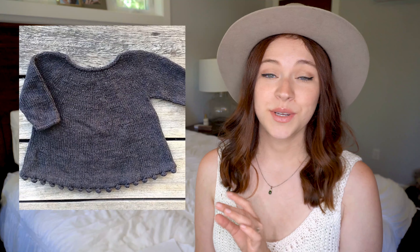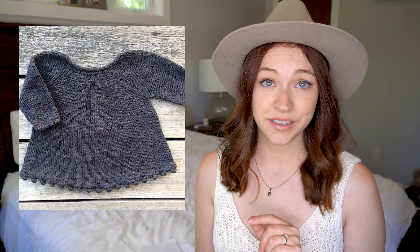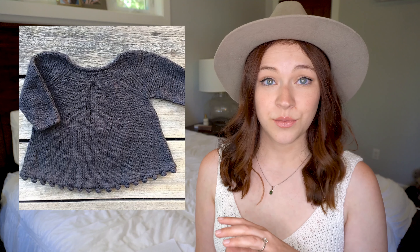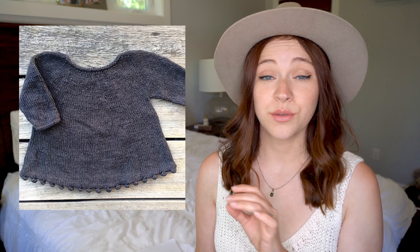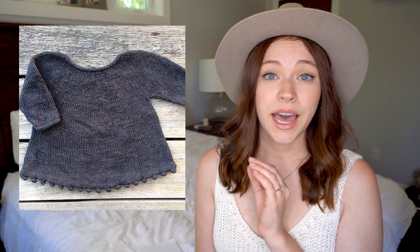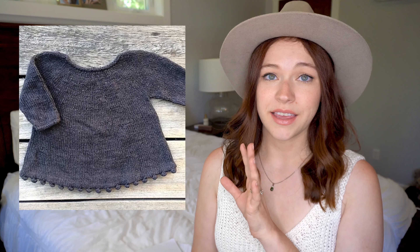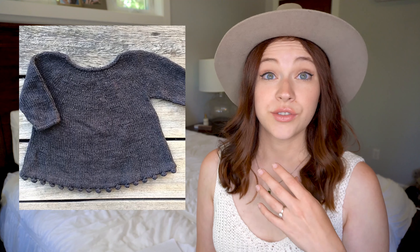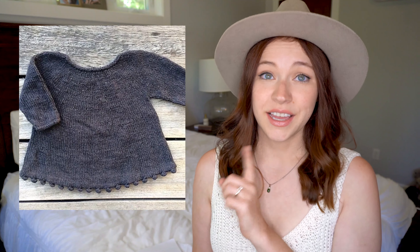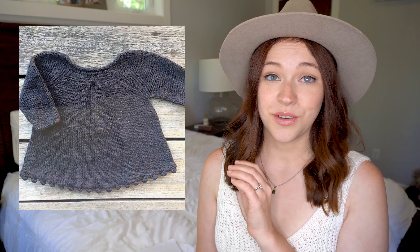The first pattern I wanted to share is the Bell Blouse, and this one is worked from the top down, which is unique to Pernille Larson's patterns because typically they are worked from the bottom up, and it's done in the round. It has a really cute little bell bobble edge at the bottom. It's a very simple pattern and would probably be fairly easy — a good option if you're just starting into her patterns.